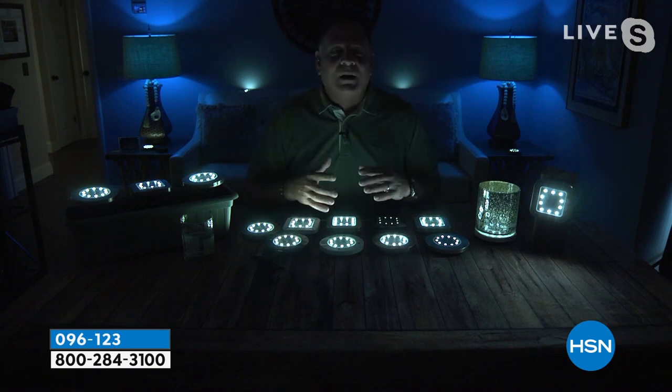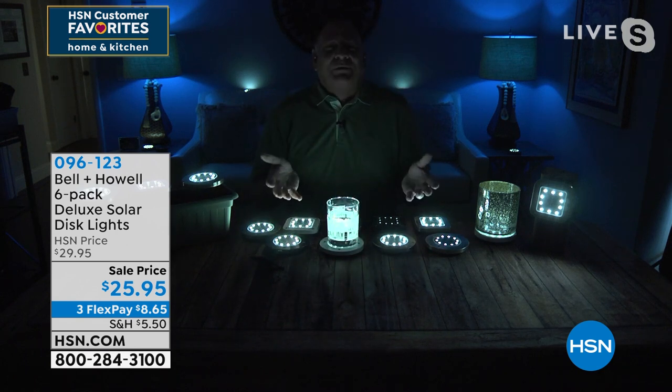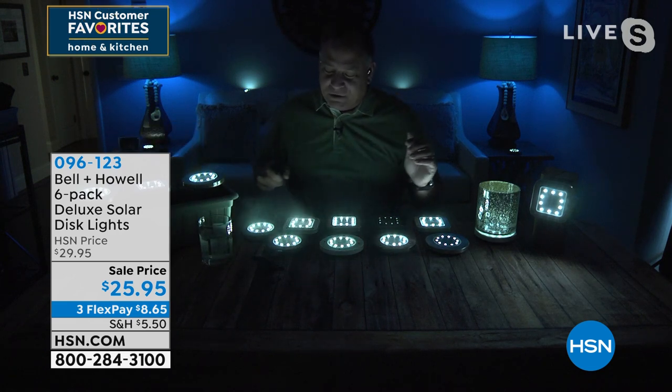I want you to think about untraditional ways you can use these — for instance, as a coaster at a party. You can put your glasses on these and they look absolutely spectacular. I love to show people how these are, in fact, waterproof too. You can see when they're sitting out in the rain and weather, that's not going to affect them.